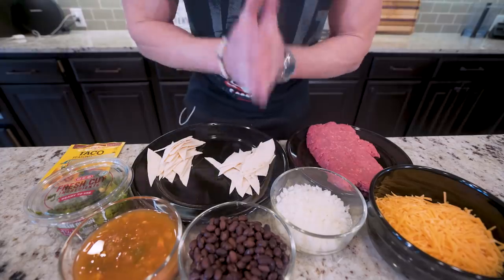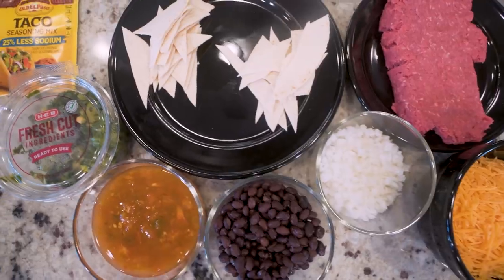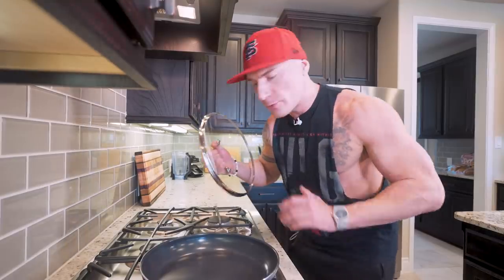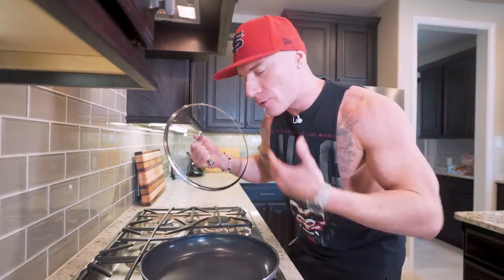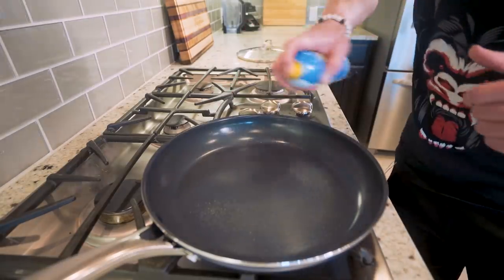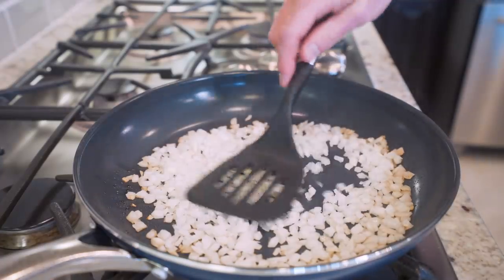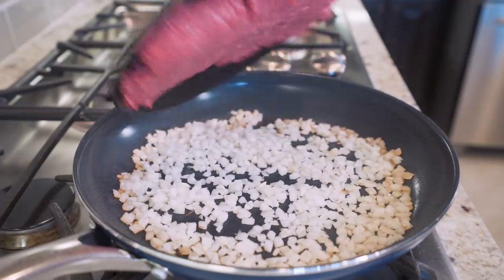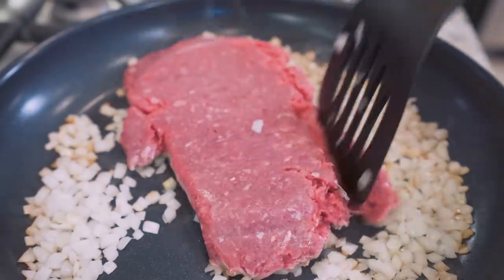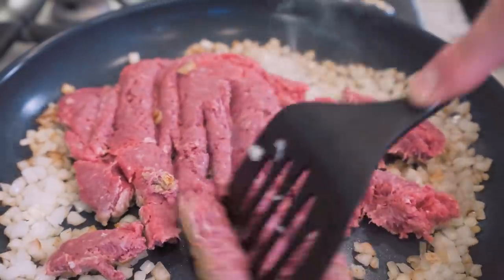Now that all our ingredients are prepped and ready, it's time to cook. We'll start by preheating a skillet to medium-high heat. If you've got one with a lid, we're going to use that — you don't need it, but it'll make it look prettier in the end if you're trying to take a picture for the gram. First thing, hit it with nonstick and toss in our white onions. Space them out a bit, then toss in the ground beef. Chop the beef up into smaller pieces and let it cook through until browned.